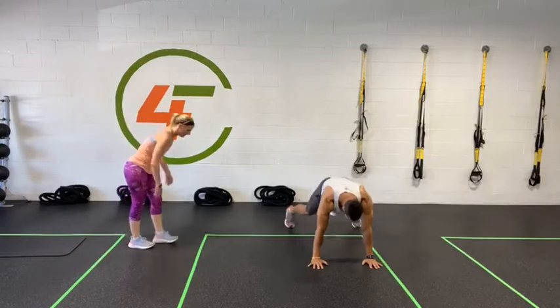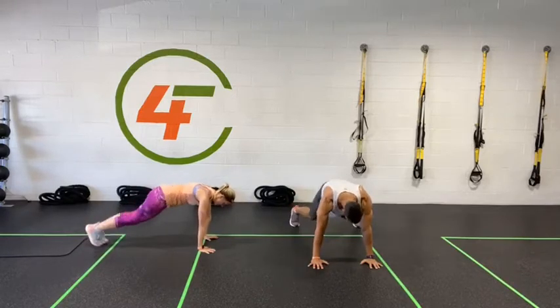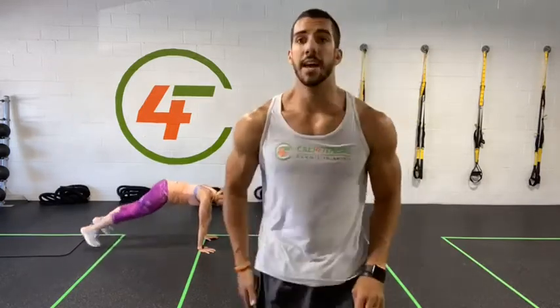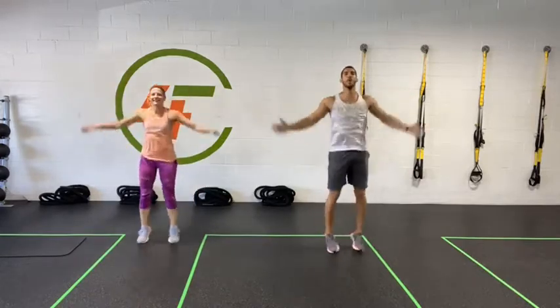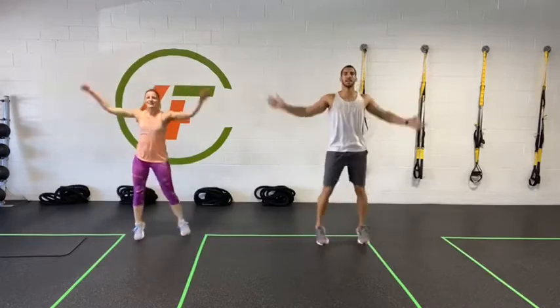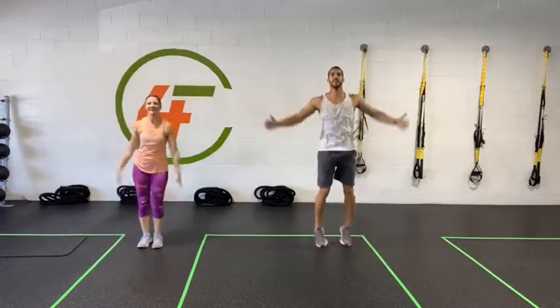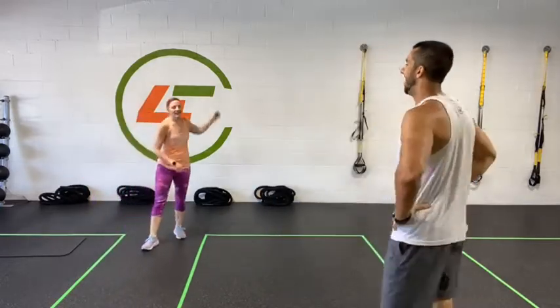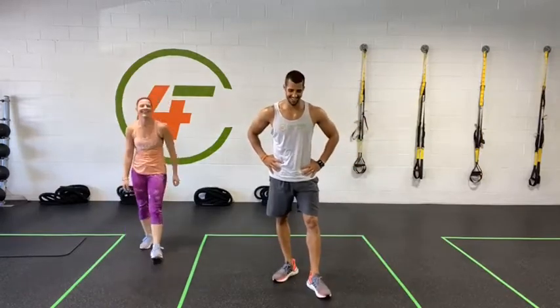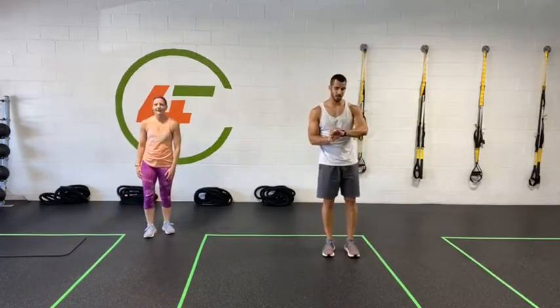Plank jacks — let's go! Keep it up. Five, four, three, two, one — everybody back up, jumping jacks, let's go! 20 seconds. Nice guys. Two rounds down — one more round. High knees in three, two, one — let's go! A little higher, let's go guys. Five, four, three, two, one.